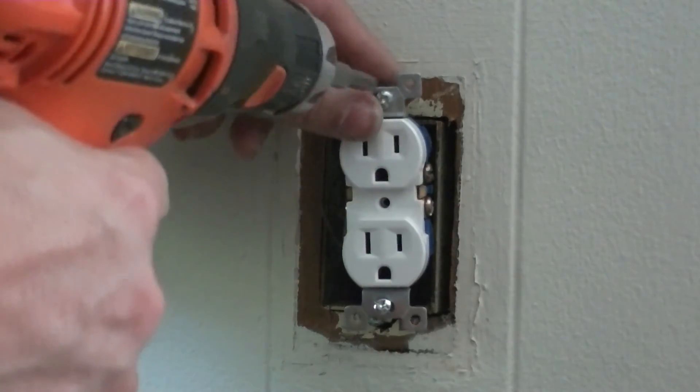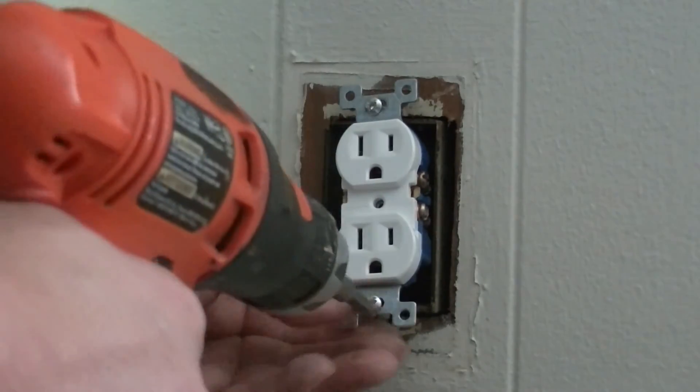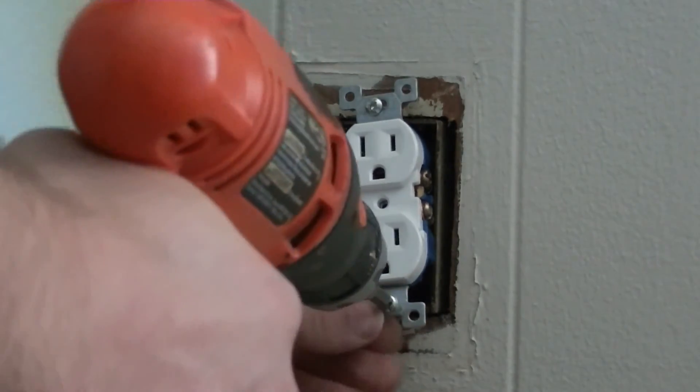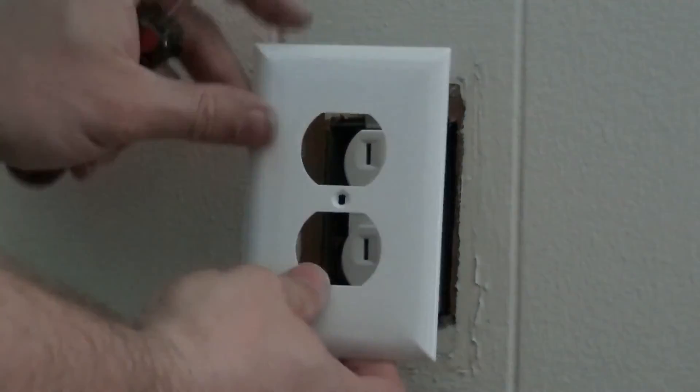I'll use a drill to put it back in — it's a Phillips screw. Make sure our wires all go in right, bend them over. We'll put our wall plate on.